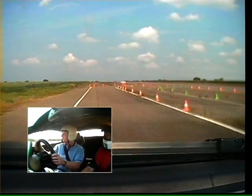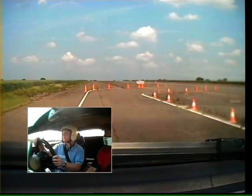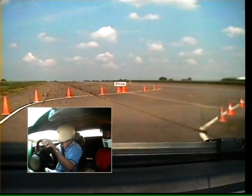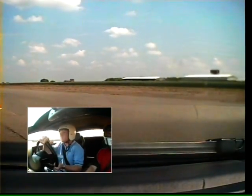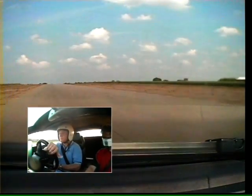I was going to say. Yeah, I've got the mirrors set for me, so you need to have a look over your shoulder. It looks clear at the moment. If it's clear, now we've gone to the track. Gently on the gas.